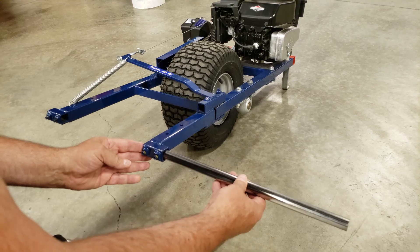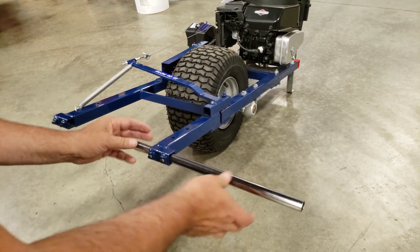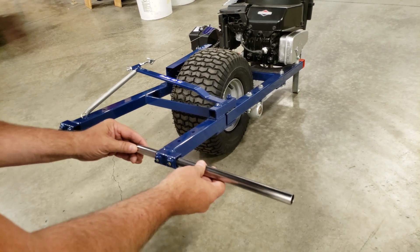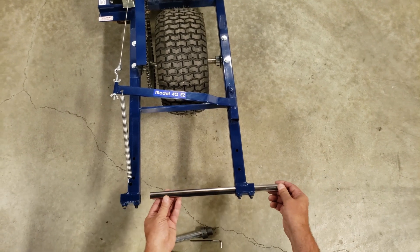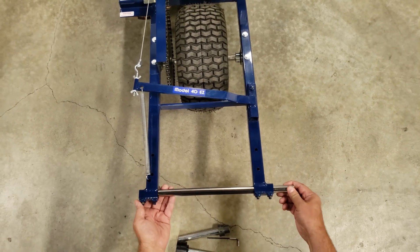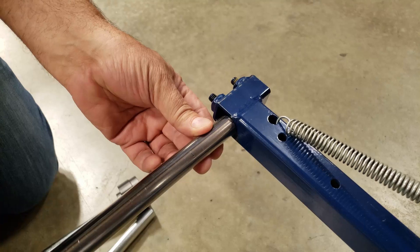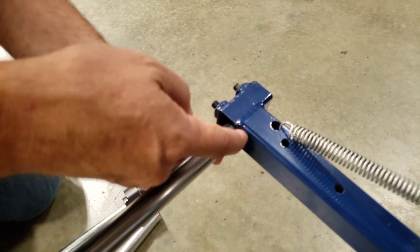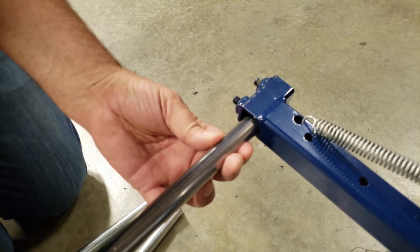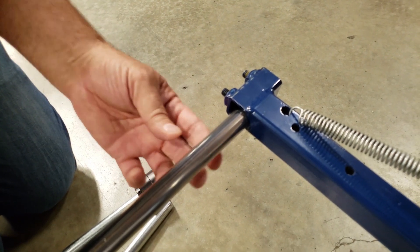Insert the tube into the adapter holder. Not all tube is perfectly round, so rotate until it feels like it's sliding the easiest. Try sliding the tube through the other adapter holder. Chances are, it won't fit. If the tube hits on this side but will not go through on this side, it means that the wing nuts are too tight.